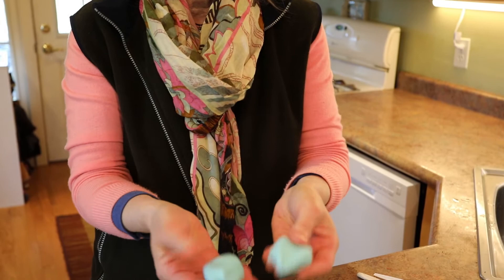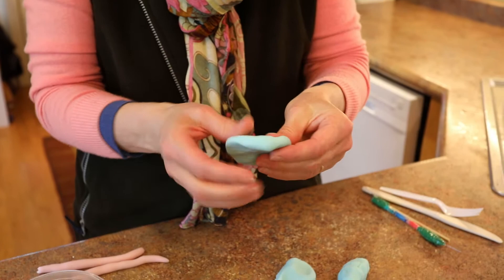Hi! Do you feel like making a butterfly with me? I'm using my homemade play clay and I've got the blue out.